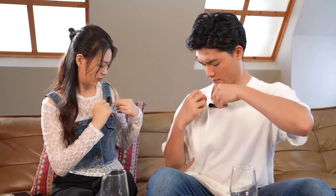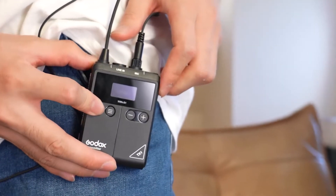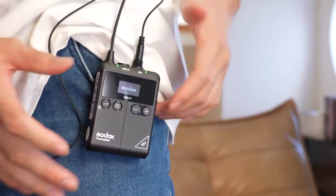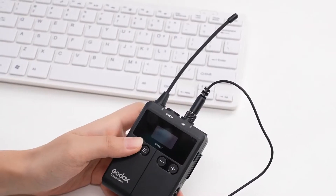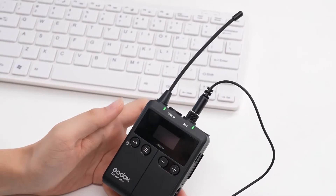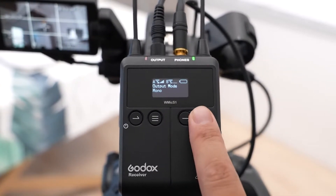The body pack design is easy to clip on anywhere conveniently, and the omnidirectional lavalier microphone has a locking connector to prevent unplugging. The S1 provides a reliable transmission distance of up to 330 feet. With 96 selectable channels, you can avoid any disturbance even when several microphone systems are working together.